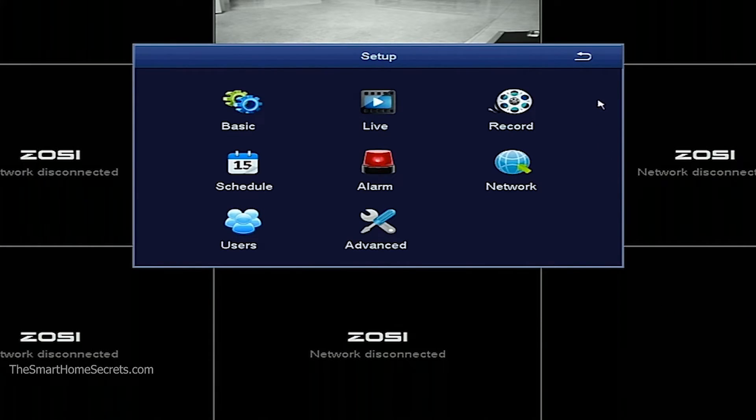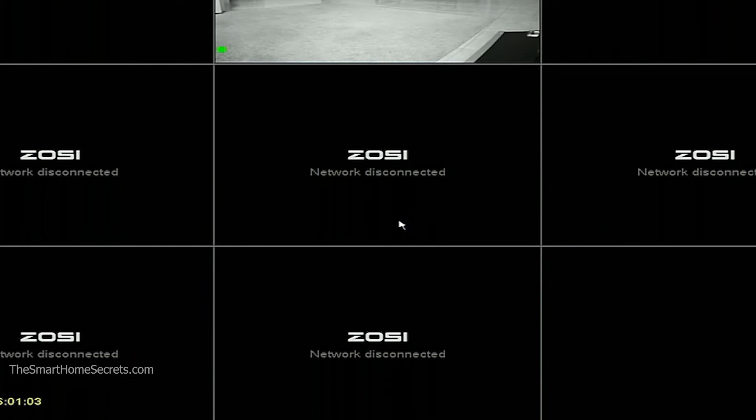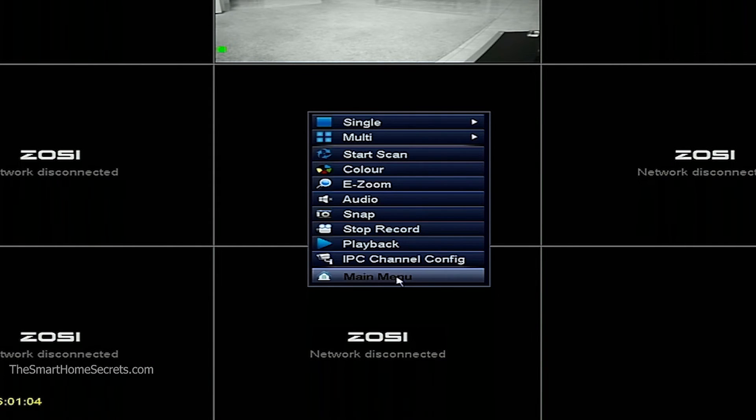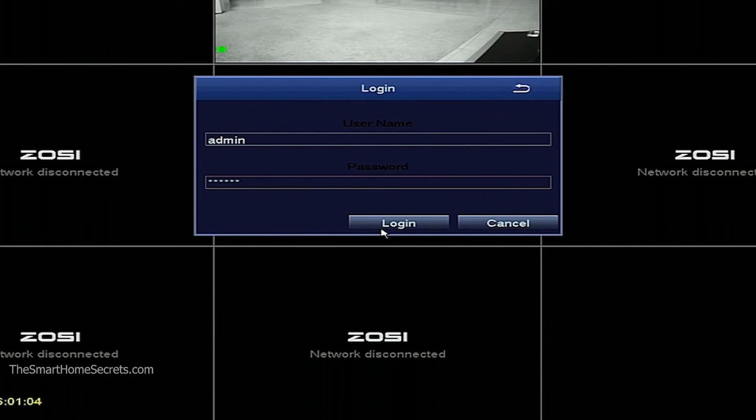And it's done. If I log off, then try to log in again as Admin with '123456' and hit Enter — login successful.